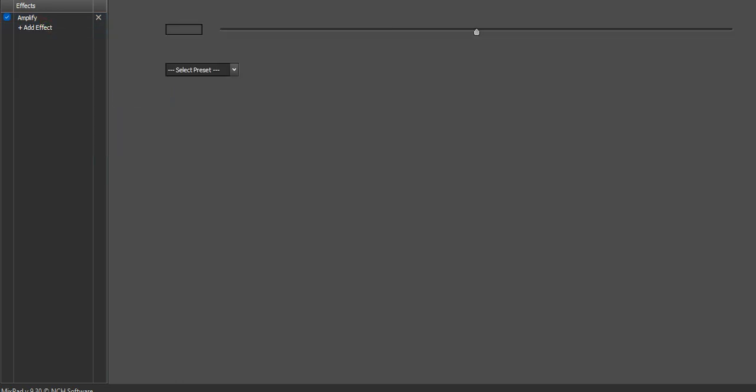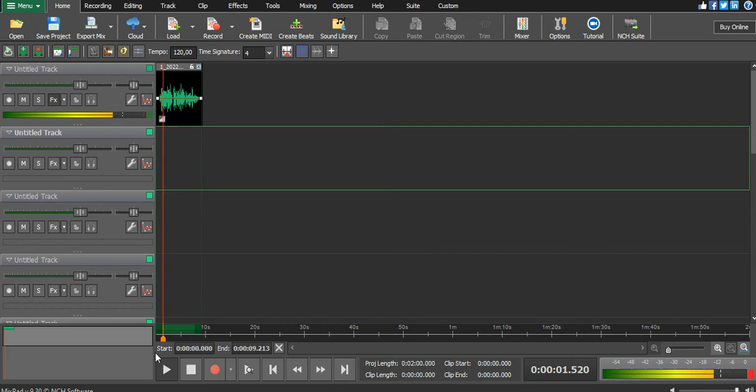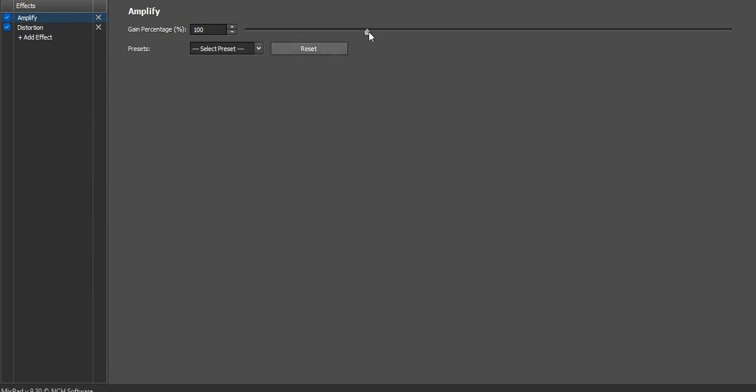I'll put a distortion on the sound just to make sure that it clips. If the sound clips, it will turn red. Let me play it — so it's not clipping yet, so I need to make sure that my amplifier is cranked up.